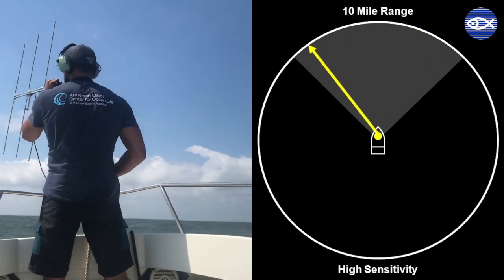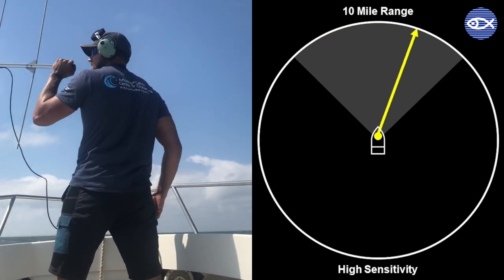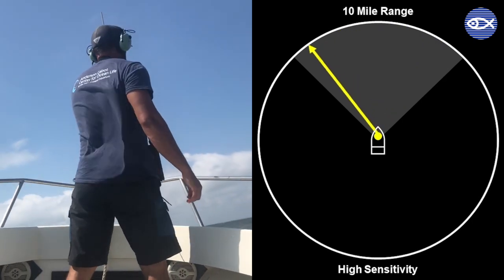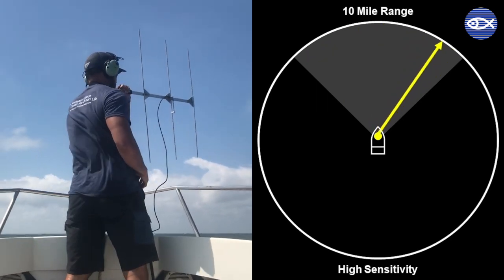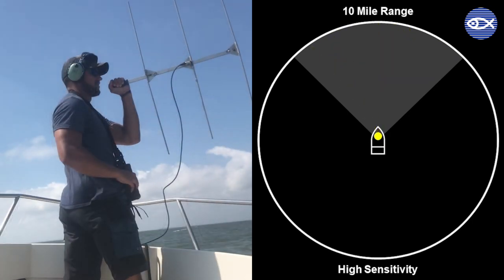So take a look at this animation — listen for the tag and see if you can figure out which direction we need to go. Let's see if you would have set me in the right direction to find this tag. This is the direction you had in mind — nice job, you're spot on.